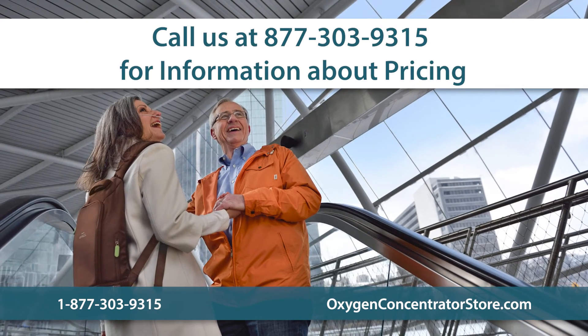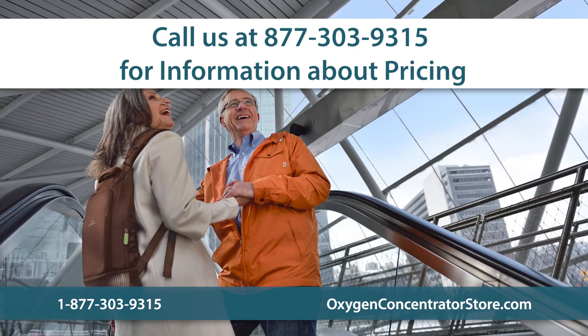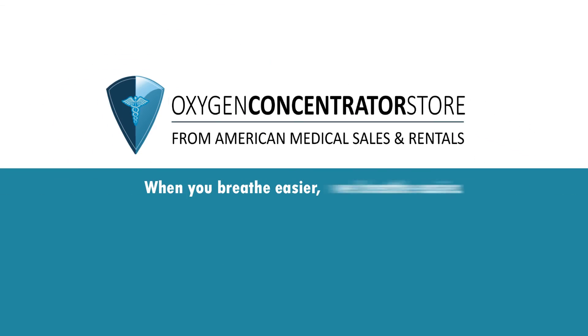Respironics SimplyGo Mini prices vary daily, and our team of oxygen experts can assist with pricing and help you better understand the marketplace. When you breathe easier, we breathe easier.